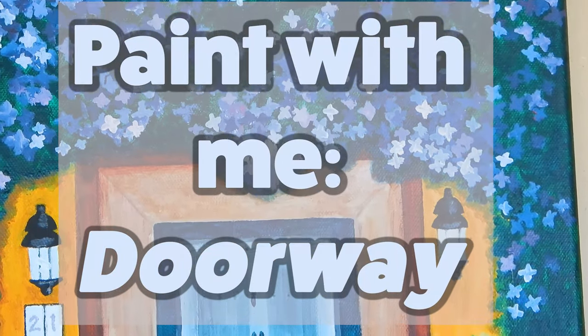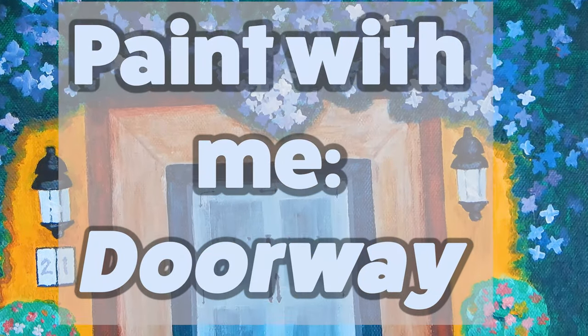Welcome to Paint With Me. Today we're painting a picture of a doorway.